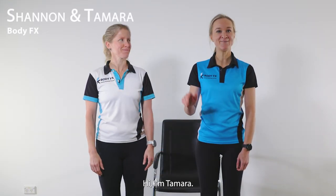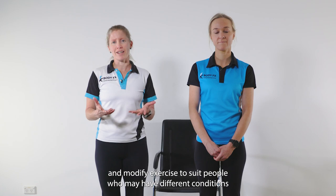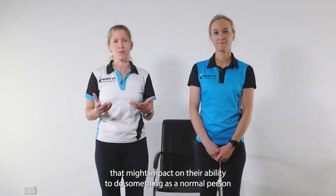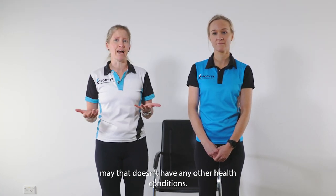Hi, I'm Shannon. Hi, I'm Tamara. And we are from BodyFX Exercise Physiology. We are accredited exercise physiologists and our role is to help people stay strong and keep moving, and modify exercise to suit people who may have different conditions that might impact on their ability to do something as a normal person may, who doesn't have any other health conditions.